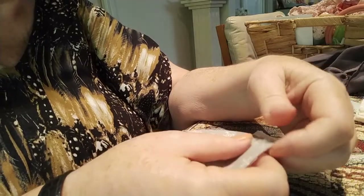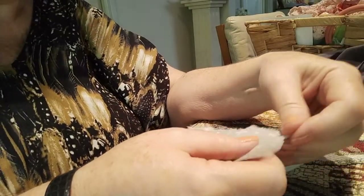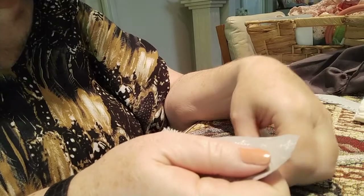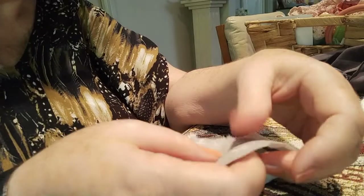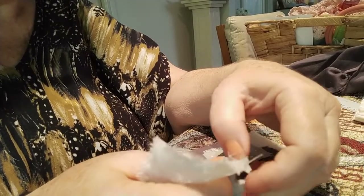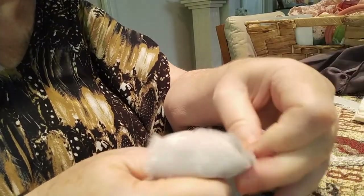I love the new fabrics — I went to Spotlight the other day and I could spend a fortune in there. The minimum you can buy is around 0.something of a meter, so even if it's thirty dollars a meter, I get the minimum. Well, especially when you're working in something as small as this.